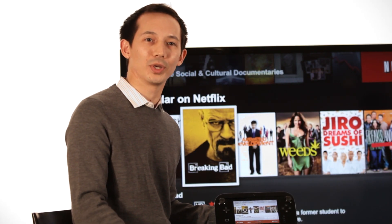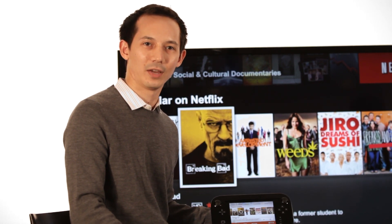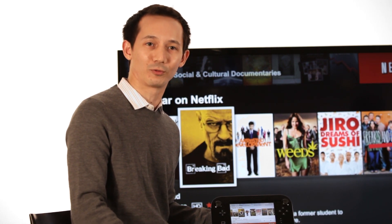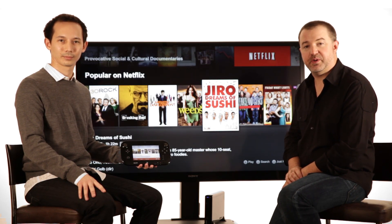Netflix is available on the Wii U home screen everywhere Netflix is available. If you're already a member, just sign in for full access. If you're not a member, you can learn more and sign up for a free trial on your Wii U. We hope you enjoy Netflix on the new Wii U. Thanks for watching.